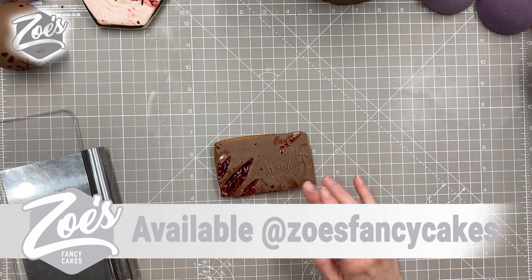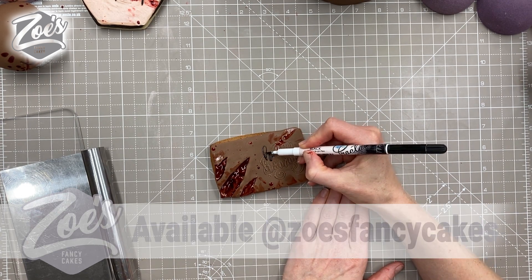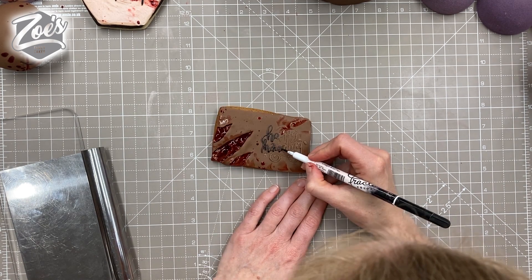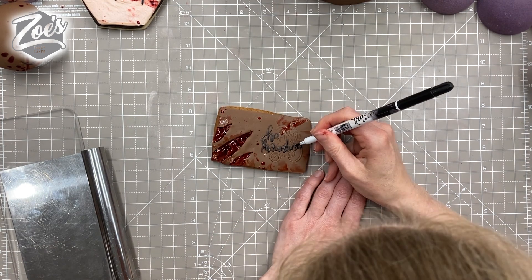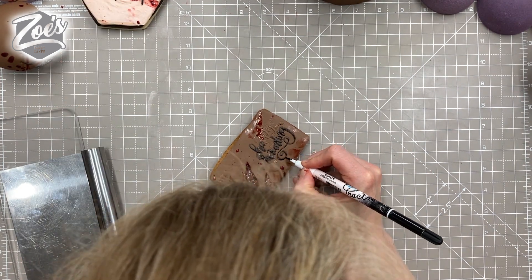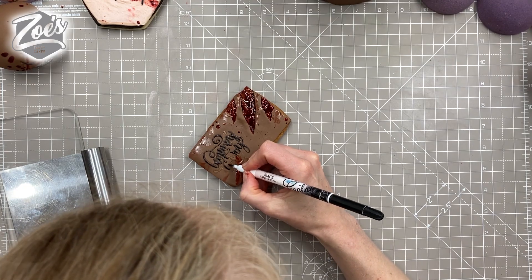I'll put links below the video to everything I've used — you can find most of the stuff on my online website, but you don't have to buy it from me. The 'Happy Haunting' text I've just colored in gently with a black pen.